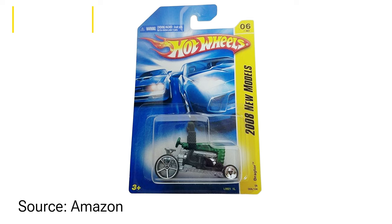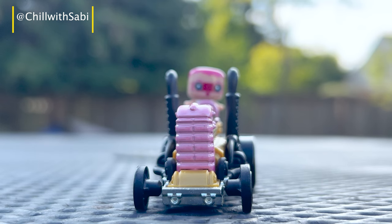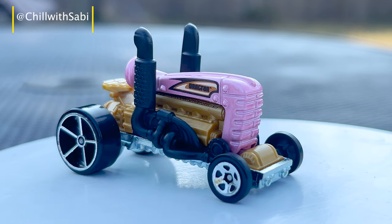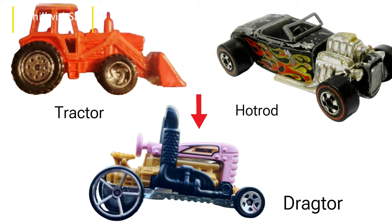Back then, when it was released in 2008, it had a standout feature — a hinged hood that opened to reveal a detailed engine with the Hot Wheels farm comb embossed on it. I think that was cool and it came in green. As it is a combination of a tractor and a hot rod.